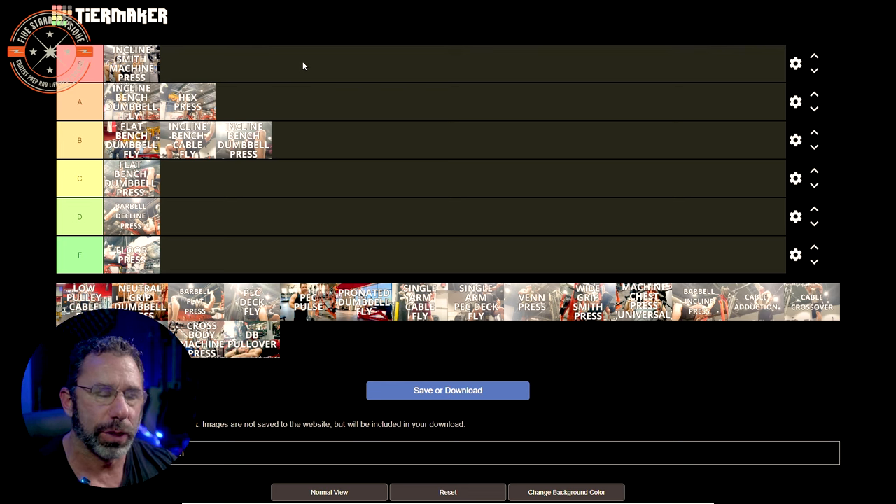Wide grip Smith machine press. There's an old video I recorded — I'm going to give it a D for a couple of reasons. The wide grip would annoy my shoulder today in a way it didn't when I recorded this video. Also in the thumbnail, that bench is at way too high of an incline — like 45 degrees — which is too high for this. So I'm putting it in the D tier and knocking myself for that.